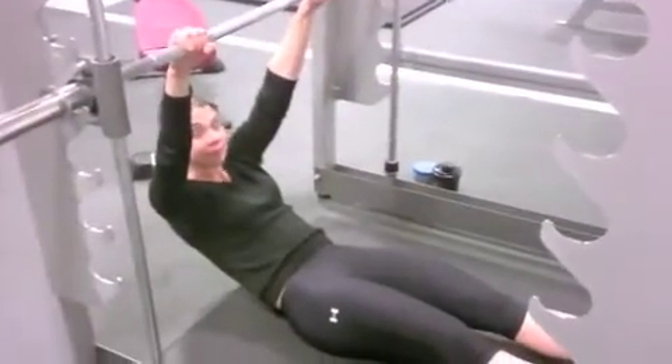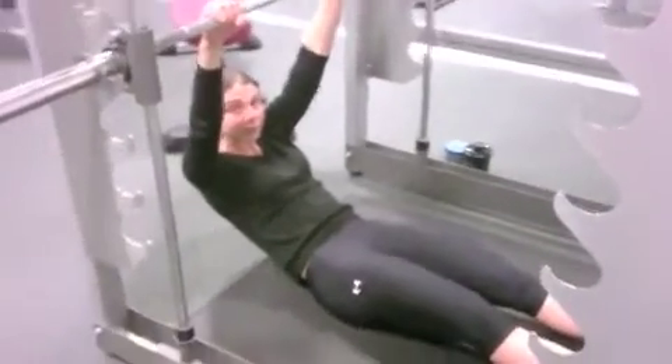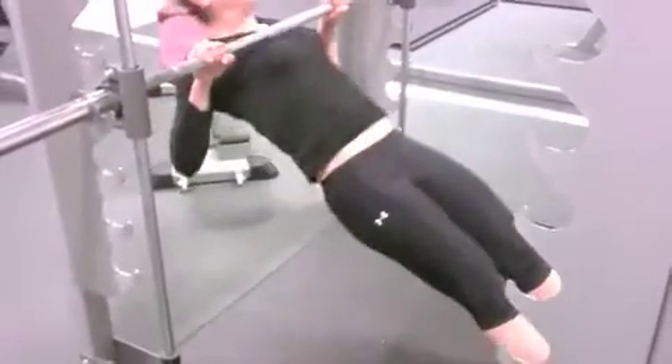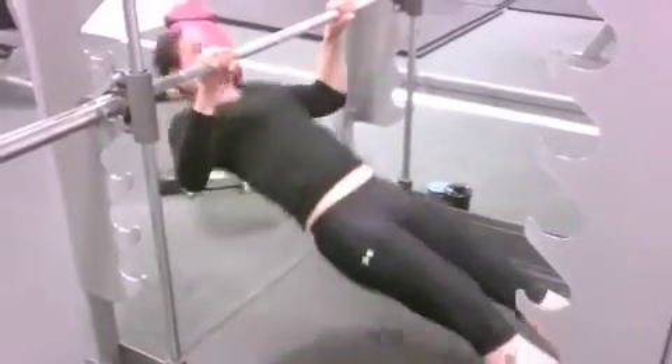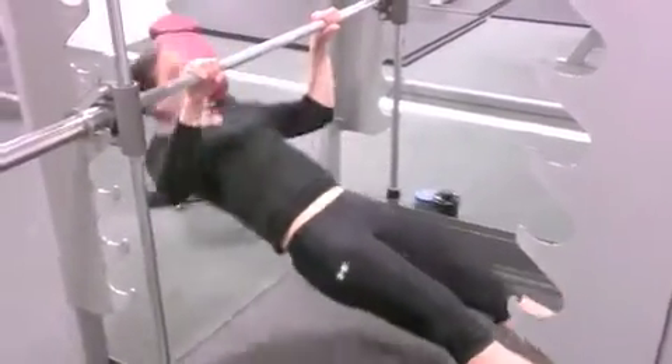This exercise is an inverted row, which we've set up inside the max rack here. From underneath the bar with an overhand grip, you're going to pull your chest up towards the bar — straight arms at the bottom, keeping your hips up nice and high.